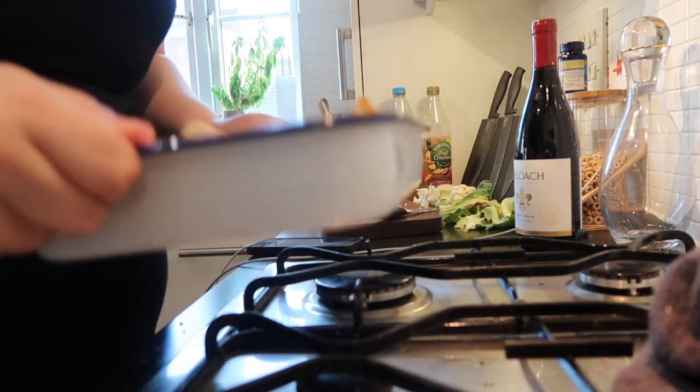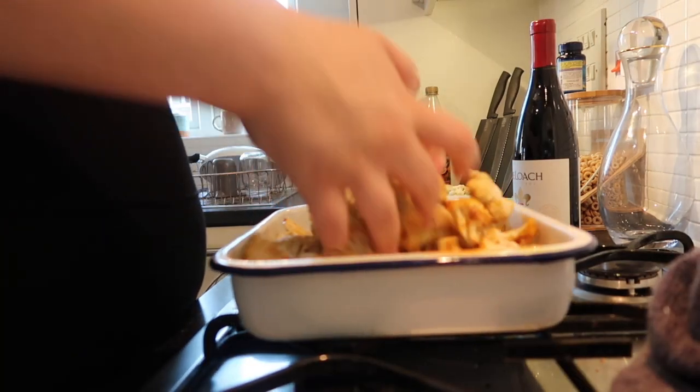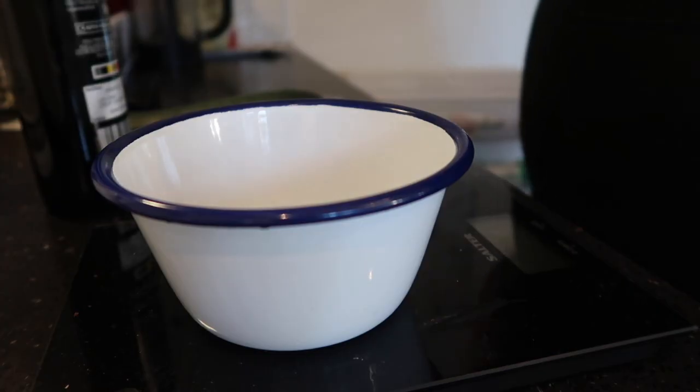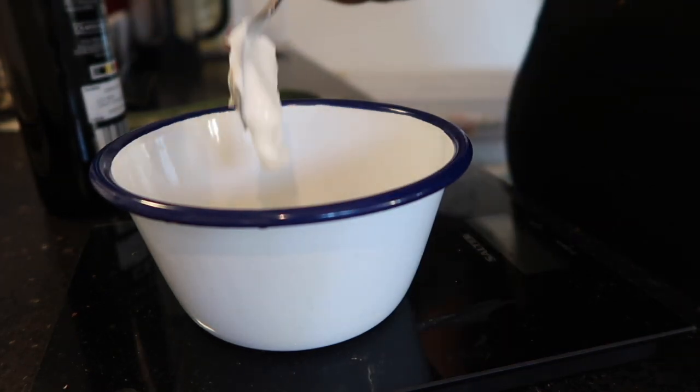The first thing we're going to make is spiced roasted cauliflower. I've just got some in a baking tray here. Add all your spices — you can pretty much add anything that you like. I just do olive oil so the seasoning sticks to it, salt, pepper, turmeric, paprika, all that fun stuff, and roast it for around 35 minutes.